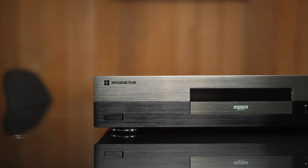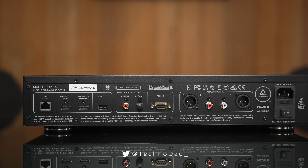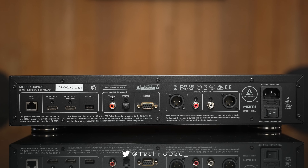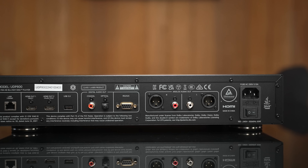Let's take a look at the back of the UDP-800. First off, we have the Ethernet port for network playback. There are no streaming apps on this device — the Ethernet port is strictly for network playback. There are two HDMI outputs: one is the main output with audio and video, and the other carries audio only. Next to the HDMI ports, we have a USB 3.0 port for hard drives, digital audio output with both coaxial and optical outputs, an RS-232 port, and analog stereo output in both RCA and XLR. On the far right is the power port and main power switch.